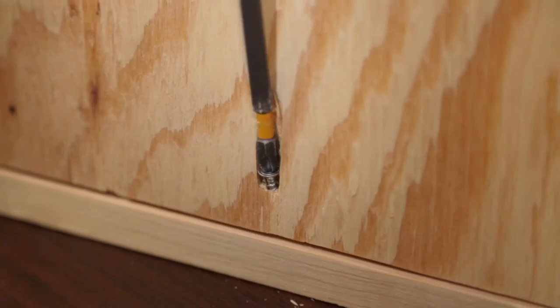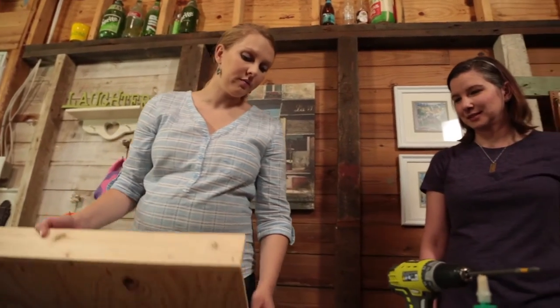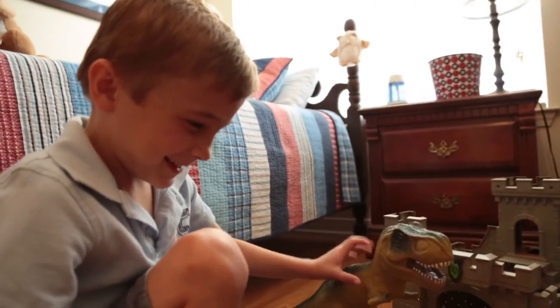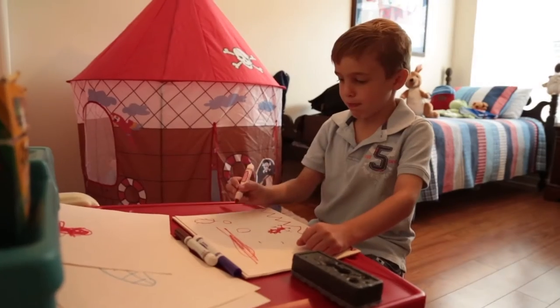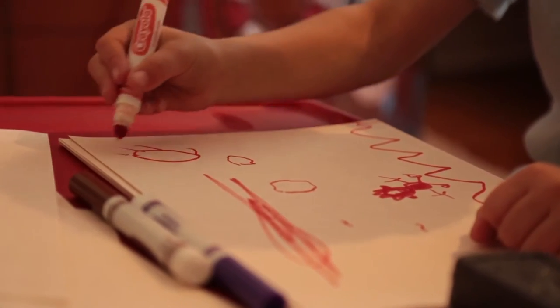So what kind of toys is Holden into nowadays? He's all about Legos and dinosaurs and pirates — he loves dressing up. And Ninja Turtles, is that still a thing? It depends on the day. Sometimes he loves Ninja Turtles, sometimes he's like 'I hate Ninja Turtles.' That's why you can't go all out and get a whole bunch of the same toys, because the next day they'll say they don't like it anymore.